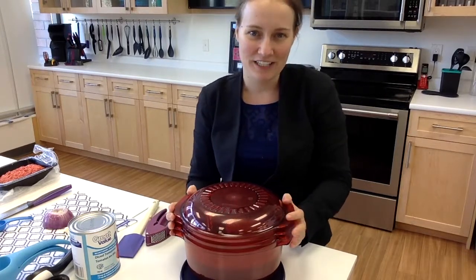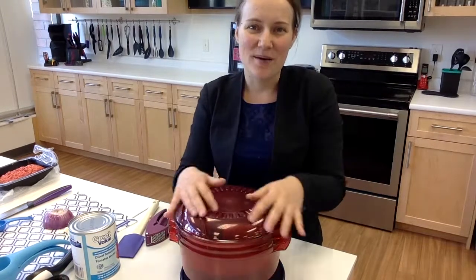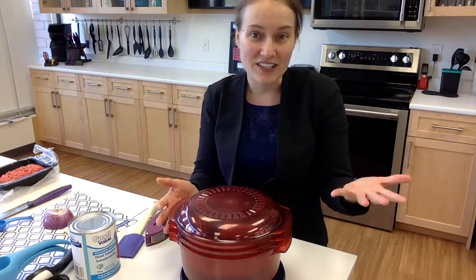I'm going to be making Easy Beefy Cheesy Nacho Dip using our stack cooker. This is our microwave cooking product. It's lightweight, easy to clean, and it doesn't absorb the microwave rays, so it cooks your food a lot faster than in corningware or any kind of stoneware.